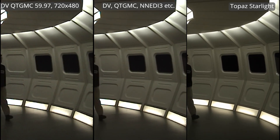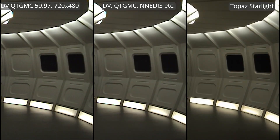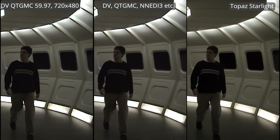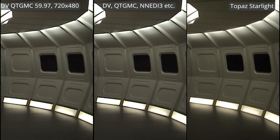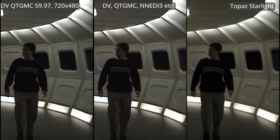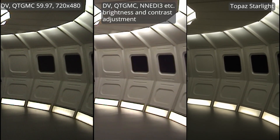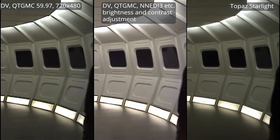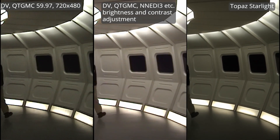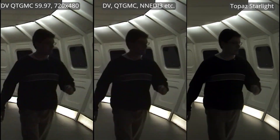Here's more mini-DV camcorder footage. On the left is a simple de-interlaced version with no special denoising. In the middle is my best effort to enhance the video in Hybrid using all the tricks I know. On the right is Starlight. Keep in mind that Starlight won't adjust the brightness and contrast — it's just going to try to do some denoising and sharpening. So let's run the test again, except this time in the middle I improved my video with some brightness and contrast fixes, and you can see it looks pretty good.